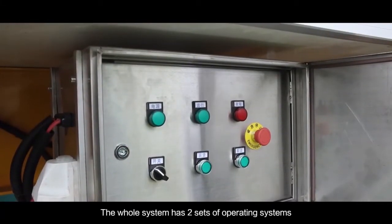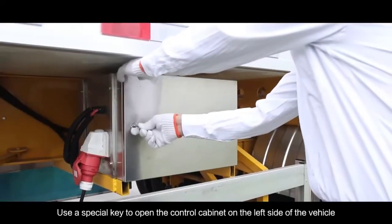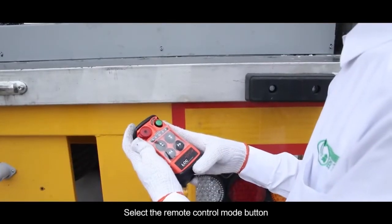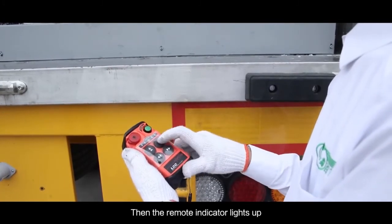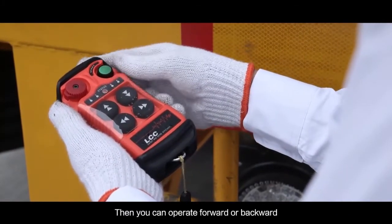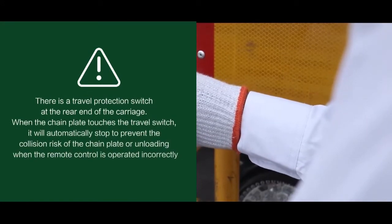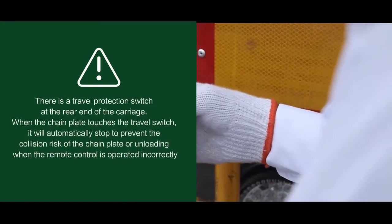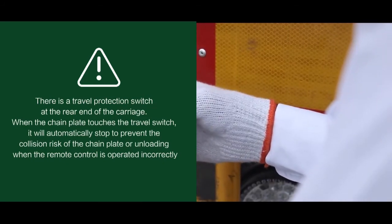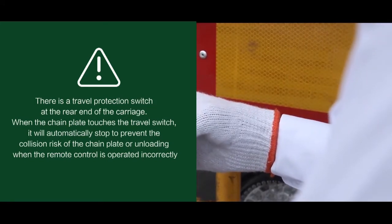The whole system has two sets of operating systems. Use a special key to open the control cabinet on the left side of the vehicle and select the remote control mode button — the remote indicator will light up. Press the safety switch on the remote control, then you can operate forward or backward. There is a travel protection switch at the rear end of the carriage; when the chain plate touches the travel switch, it will automatically stop to prevent collision risk or accidental unloading when the remote control is operated incorrectly.